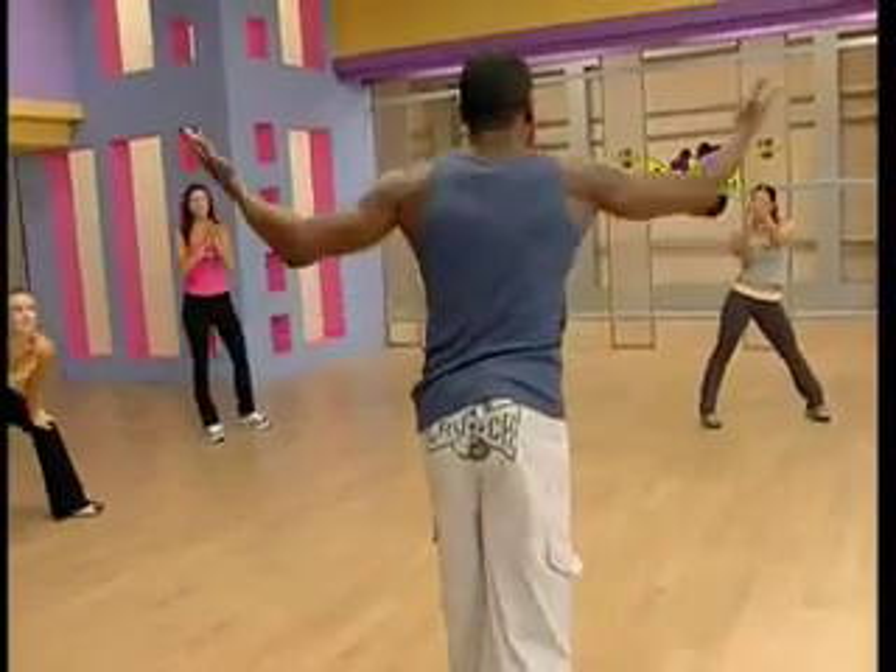And lower body, we'll get the quads, glutes, and hamstrings. So why am I still talking? You guys ready to work out? Yeah! They are ready to work out. You're ready to work out right, so let's work out.